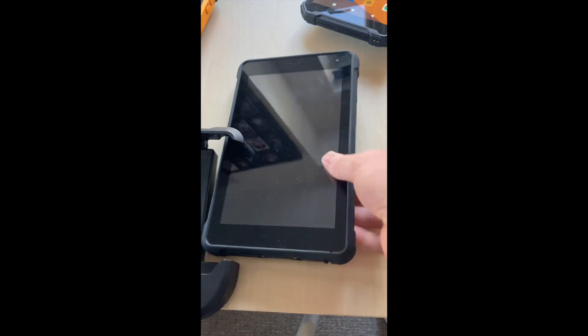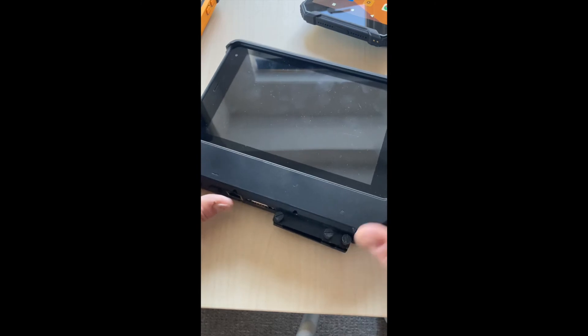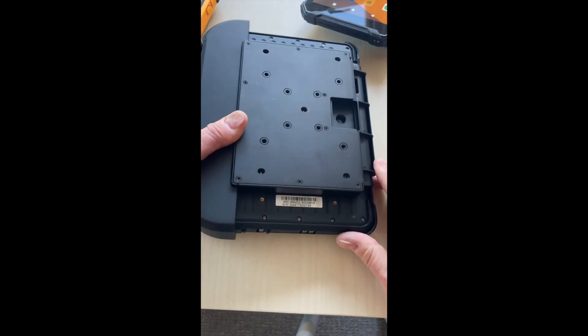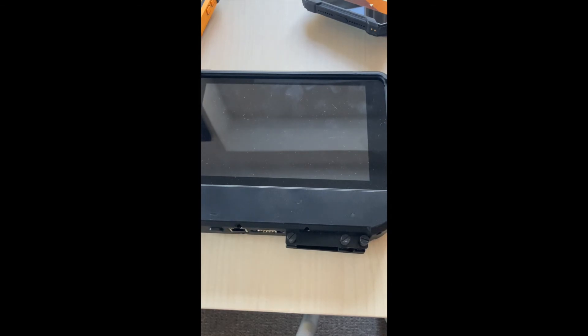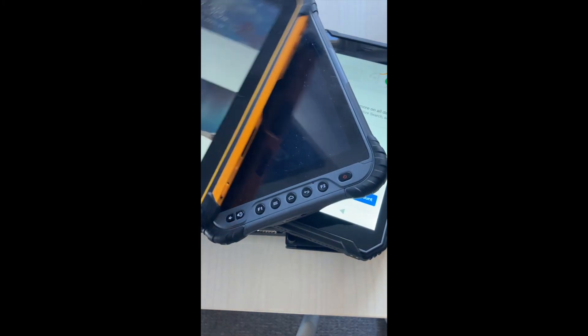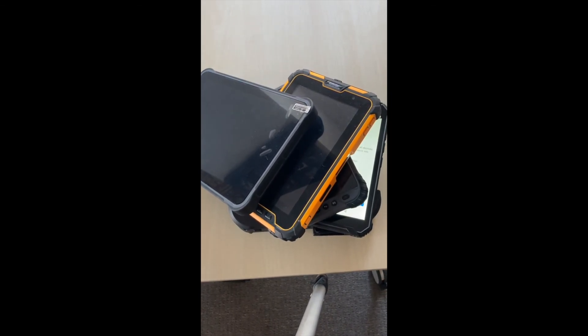Another thing to look out for when buying a tablet is accessories, depending on your use case. For example, this one has a fully ruggedized in-car cab holder — you can fit it in and lock it away securely with a security option so it can't be taken. After-sale support is also important; make sure your supplier can fully support your project. Warranty options vary by manufacturer, from one year up to three years, with a charge for extended cover.